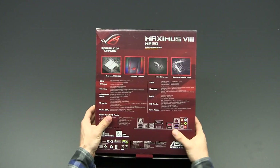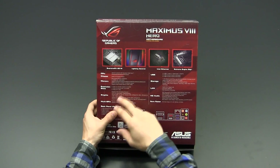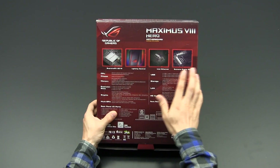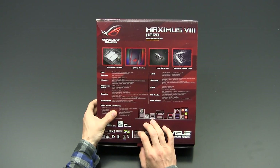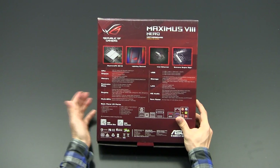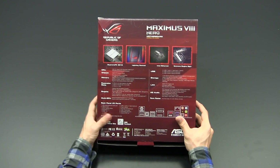Let's have a look at the back side of the box. Again we see the SupremeFX 2015 audio implementation, the special lighting, the Intel ethernet feature, and the Extreme Digi+ Power Design, which is very high-end on this motherboard. There are additional specs I'll talk through when I have the board in hand.